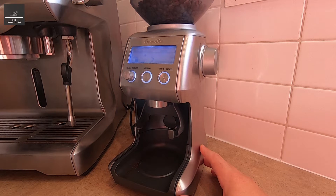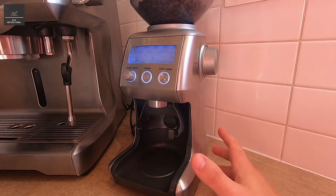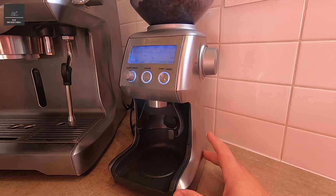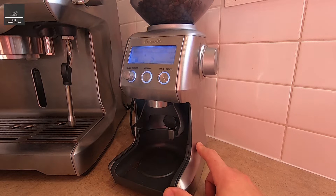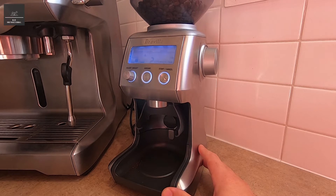Recently I was making some coffee and something in the coffee beans — I don't know if it was a rock, which is not uncommon — actually caused the impeller inside to jam. And I don't know if it's actually stripped the gearing. So we're going to open this coffee grinder up, identify the problem, and see if we can resolve it.